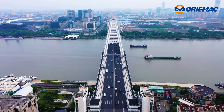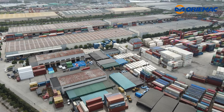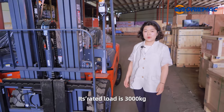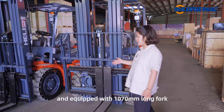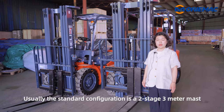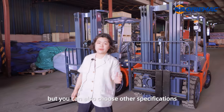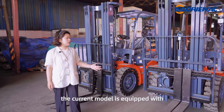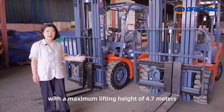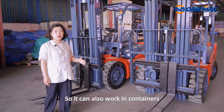Let's go. Its rated load is 3,000 kg and it is equipped with 1,070 mm long forks. The standard configuration is a 2-stage 3-metre mast, but you can also choose other specifications. For example, the current model is equipped with a 4-phase 3-stage mast with a maximum lifting height of 4.7 metres, so you can also work in containers.